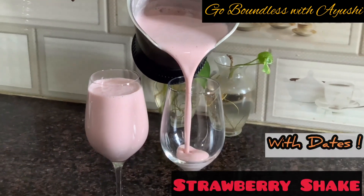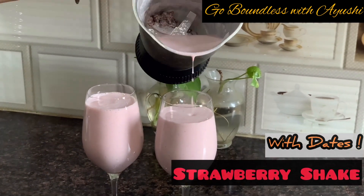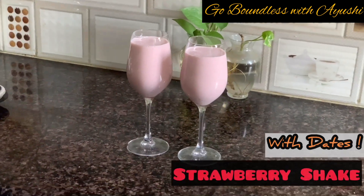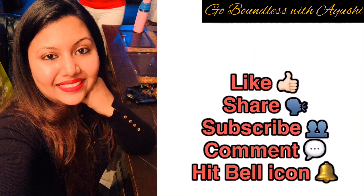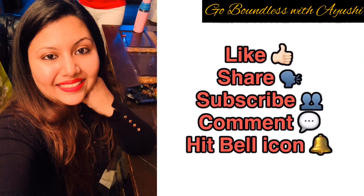Hello and welcome back to my channel. Today we will make this strawberry drink which we will make with khajoor. I know it will never be heard of khajoor and shake, but definitely try this recipe — it is very tasty and very healthy. Do subscribe to my channel if you haven't yet, and like and share my video.